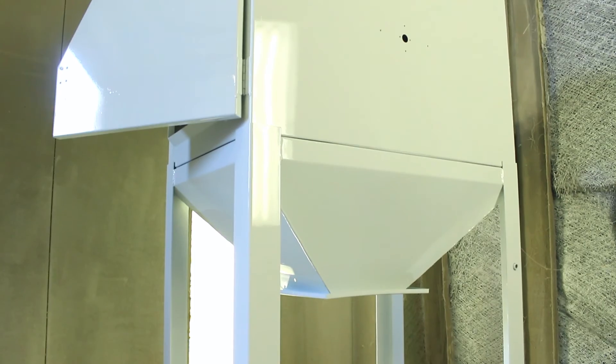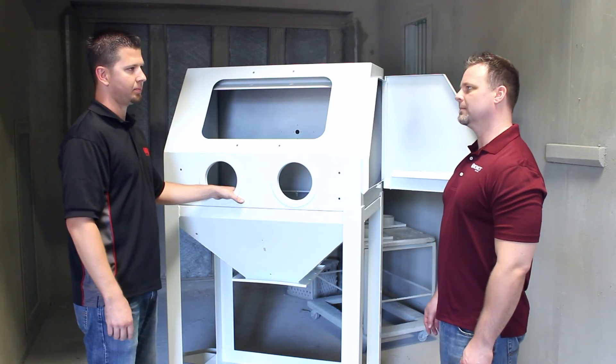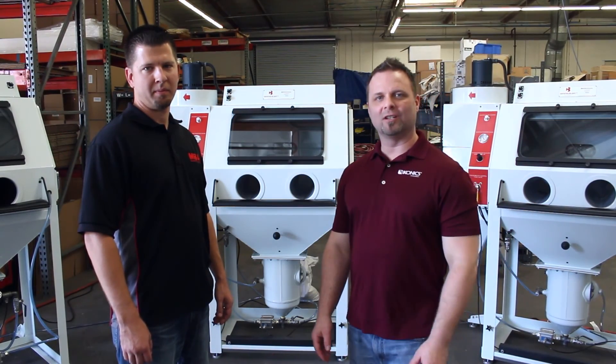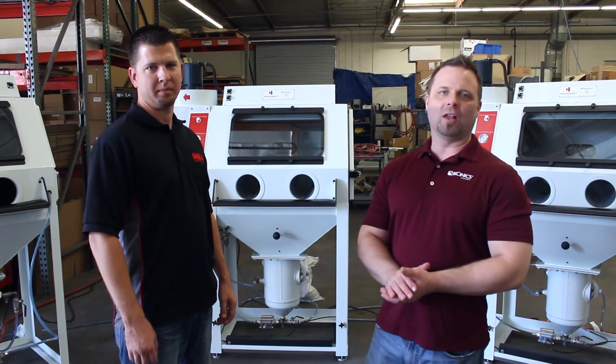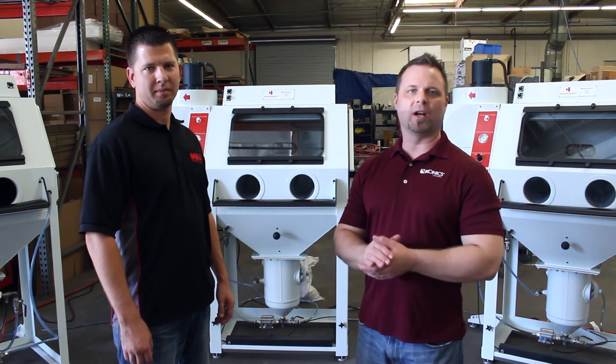Right, and it's really trying to go green and keep the energy costs down. Fantastic. Thank you for watching this video. Please give us a call and we will help find the cabinet that best fits your production needs.